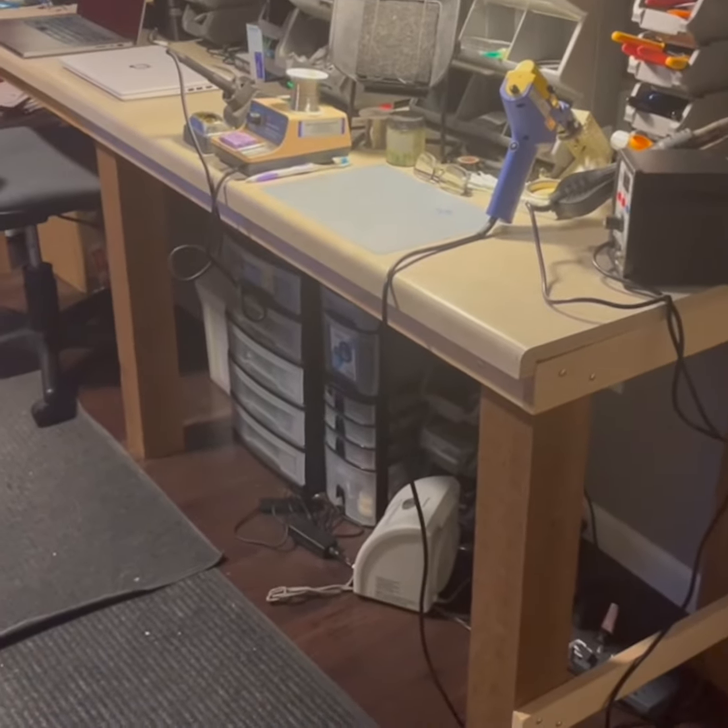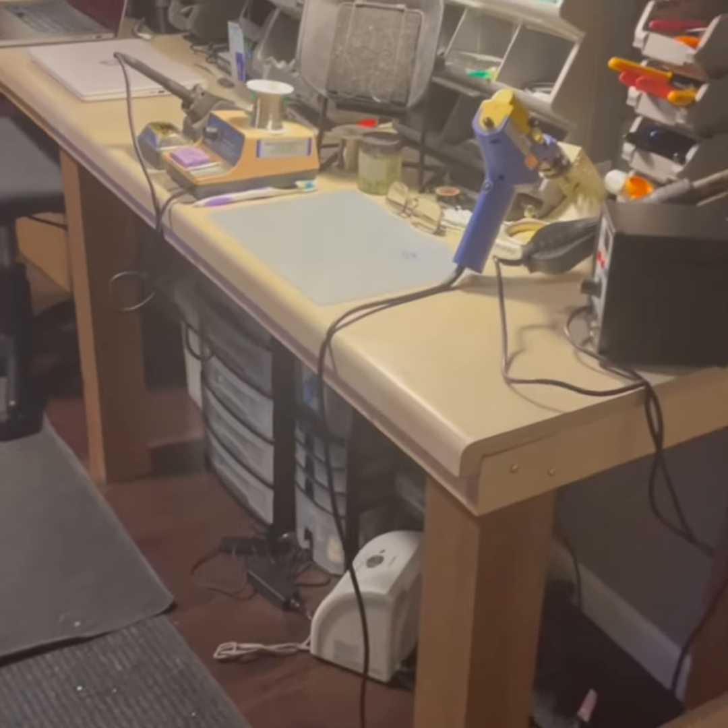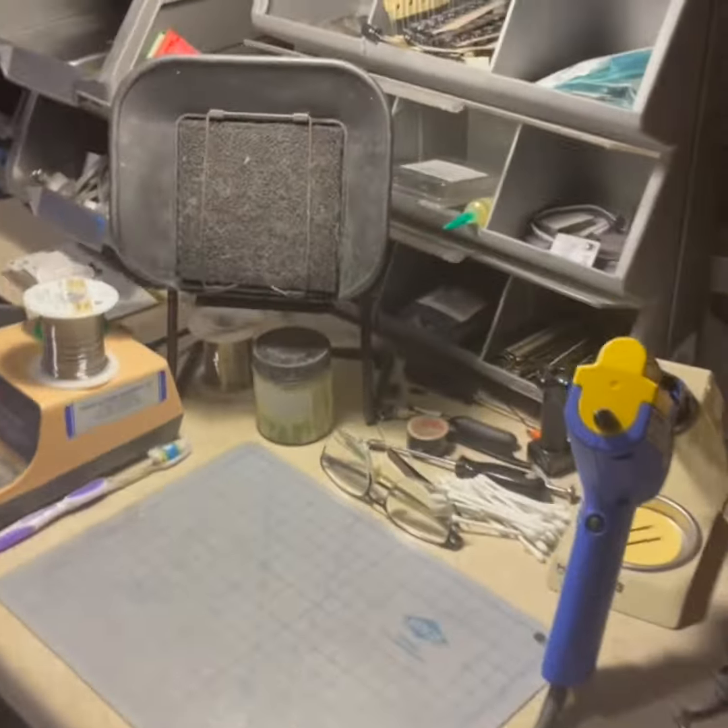Quick tour of the workshop — I wanted to show you where the donuts are made. Primary workstation right here. I've got everything I need.